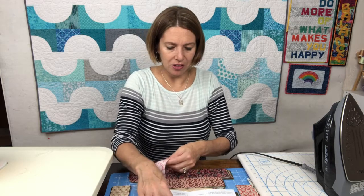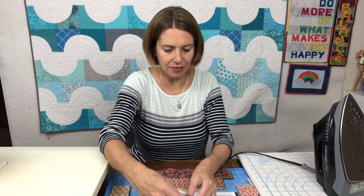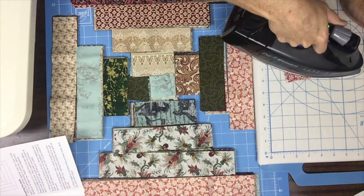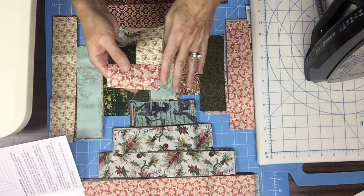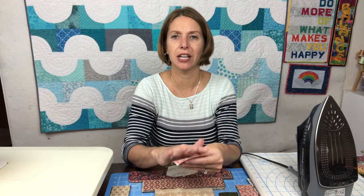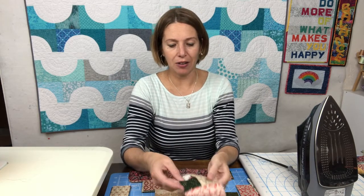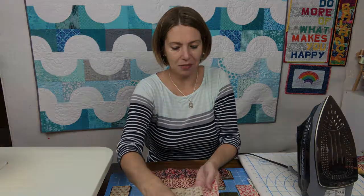I'm going to have the two squares facing up and then line this along the left hand side, then press. As you're adding these different logs you can measure if you're concerned about your seam allowance. If you end up at a spot where you've got a little bit extra hanging off one of your strips, go ahead and trim it — that's fine. You want to be aiming for that perfect seam allowance so you don't have to do the trimming, but if you need to, that's not a problem.